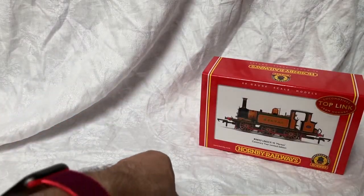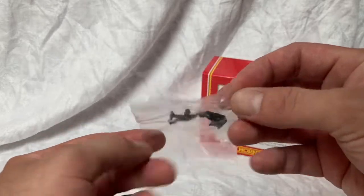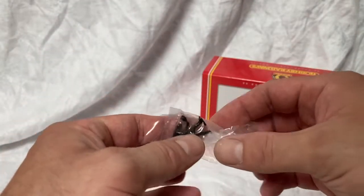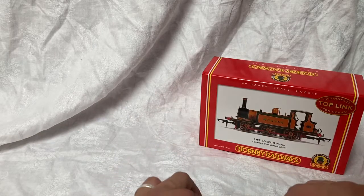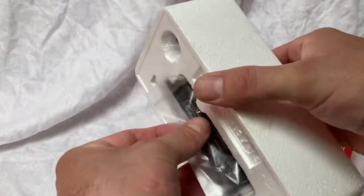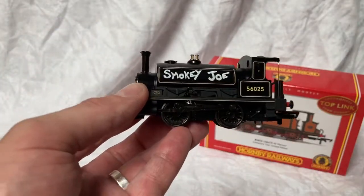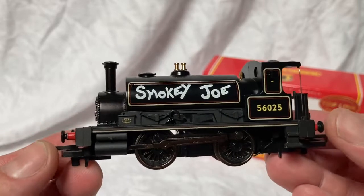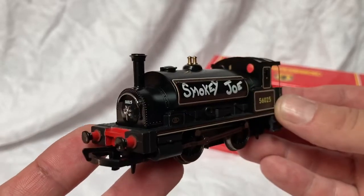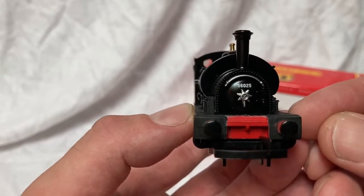We do get some crew with this one — the same crew that Hornby have been dishing out for many years: the driver and fireman in the bag there. No further extra detailing of course on this locomotive. Easing the model out of the box — and there she is, very nice. You can see lots of extra detail added over this version compared with the standard Smokey Joe: the gloss paint, the extra handrails, extra details picked out on the smoke box and on the buffer beams.